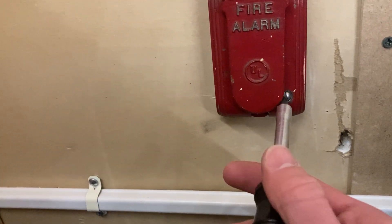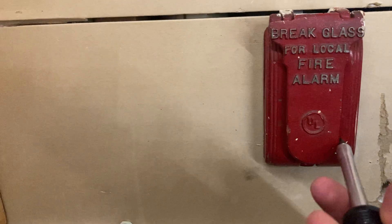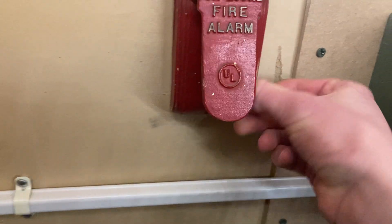That worked well. I think the glass stayed in there inside of the station. Well, first I'm breaking the glass in here, I wasn't exactly sure of what was going to happen. Got the towel down here to collect the broken glass — I thought it would break and come out when it was activated, but I guess not.